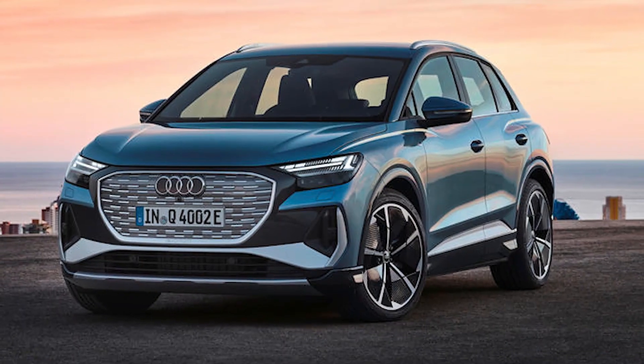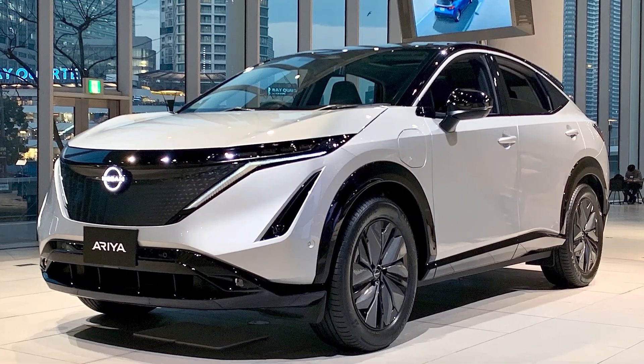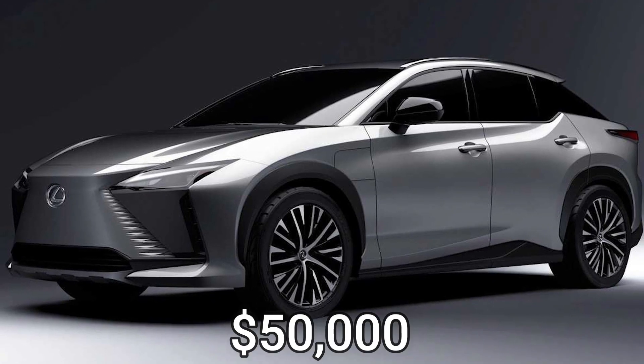Its competitors include the Audi Q4 e-tron, Ford Mustang Mach-E, Nissan Ariya, and Tesla Model Y. The estimated price of the RZ450e is around $50,000.